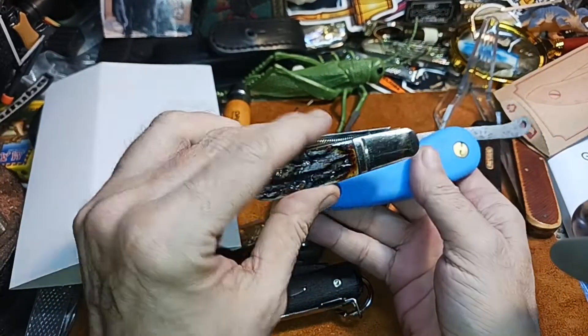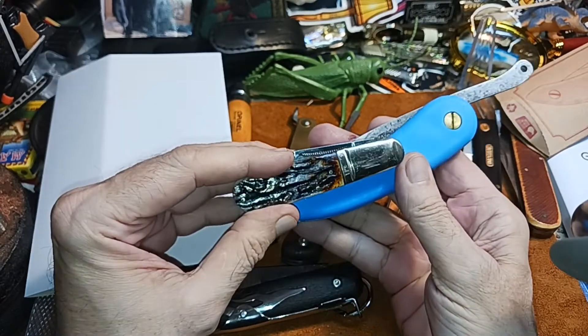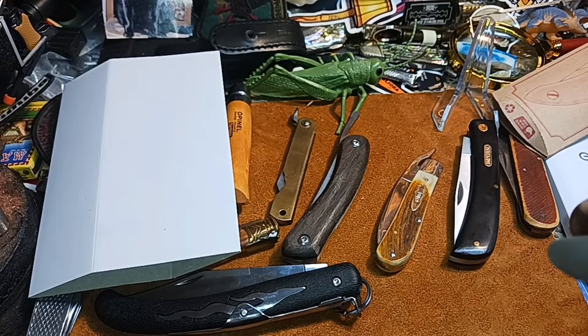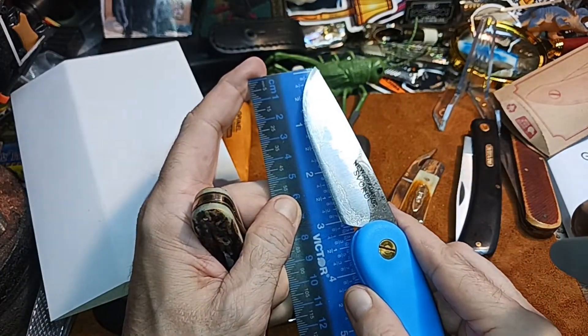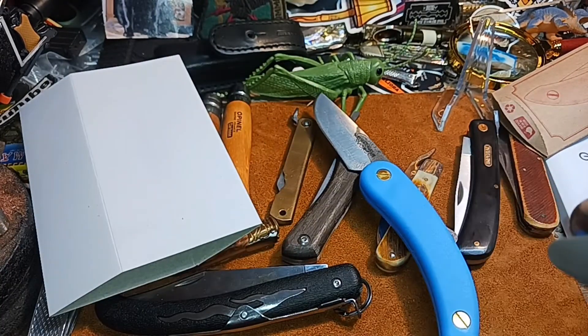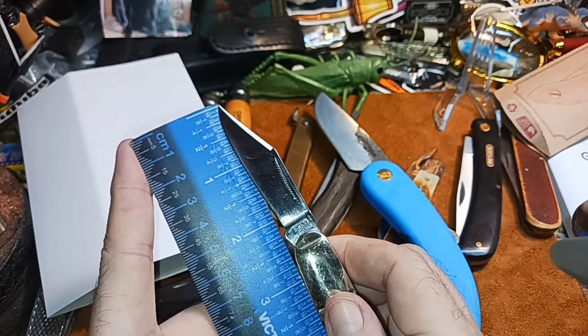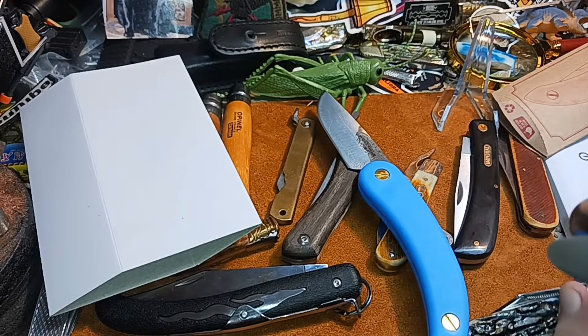Here's a regular size Barlow, so it's considerably smaller — it takes up less space than the Peasant Knife but you get more blade on the Peasant. Let's see what kind of blade we've got on this one. I think it's about a three-inch blade. Yeah, you've got a three-inch cutting edge on that.